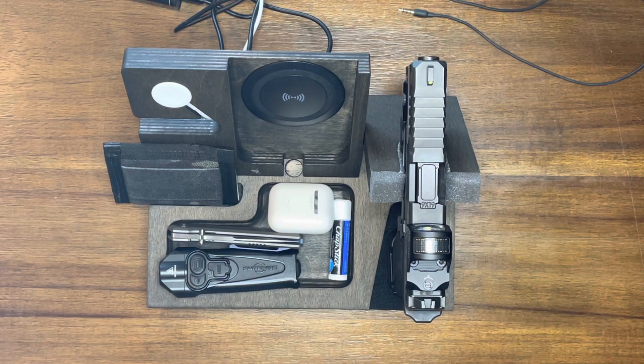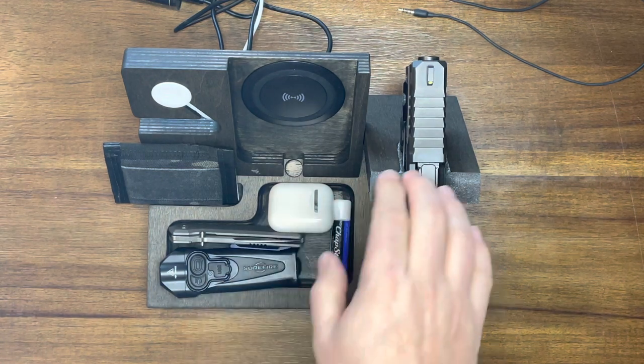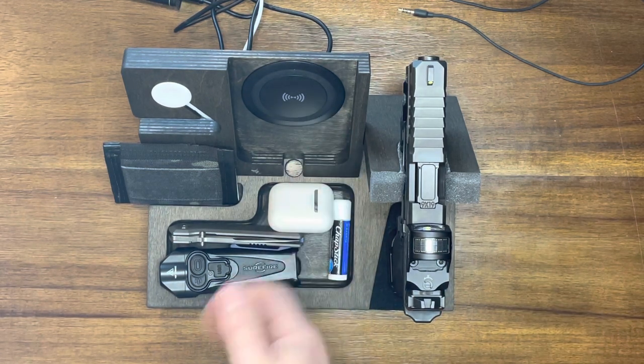Just so you guys know, I do have an affiliate code with these guys. I'll leave a link in the description — you can use that code if you want to purchase something to help support the channel. I didn't get this for free; I paid for this. They did offer me a discount to do a review, but I did not get it for free — full disclosure on that. I highly recommend this though, guys. If you're into EDC and you carry a gun and you want to have it by your nightstand at night, it's a really awesome option.